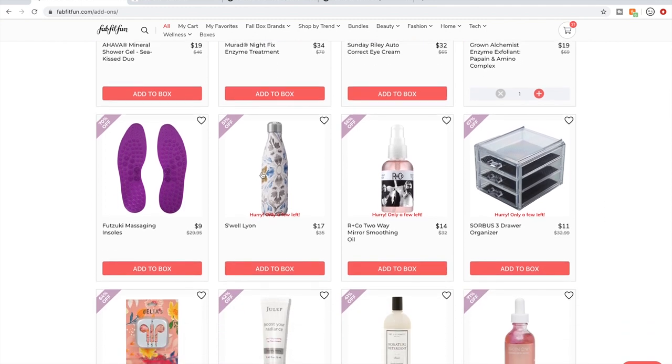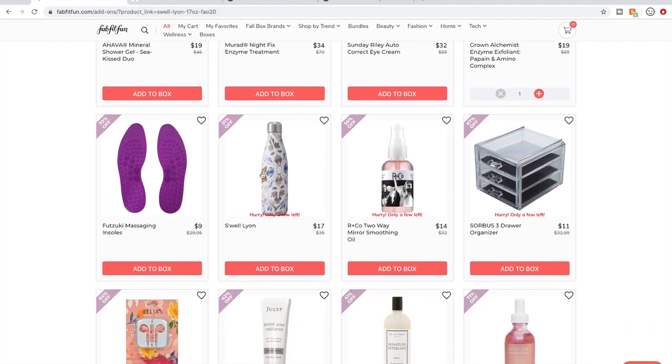Swell bottles — I have one and I must have dropped it because it leaks now. That's a big bummer.